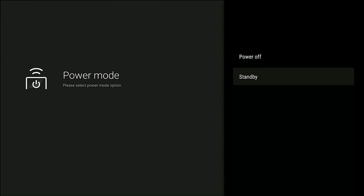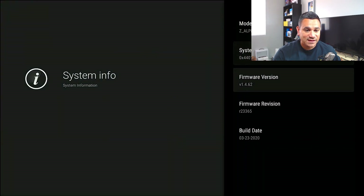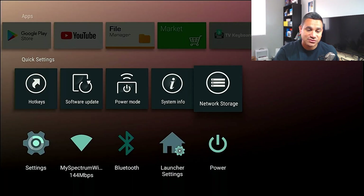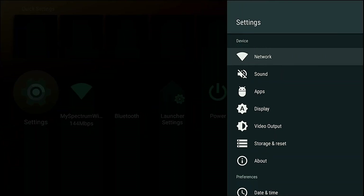System Info gives you everything you need to know about the system. When it comes to Network Storage, this is everything that you could set up for your network, which is another good one. Down at the bottom, this is where you've got your Settings.